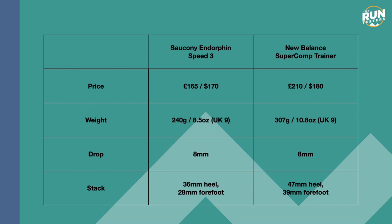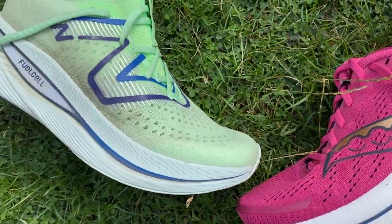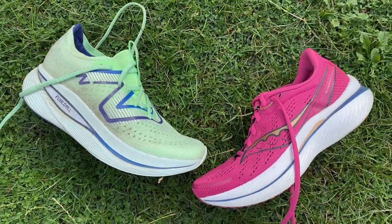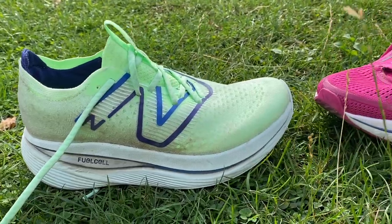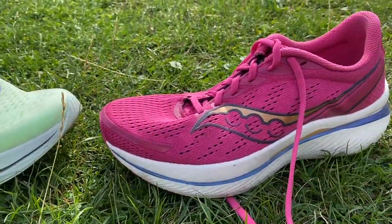Looking at the key stats for the shoes first: the Super Comp Trainer is incredibly expensive at £210 in the UK or $180 in the US. The Speed 3 is also expensive at £165 or $170. The big feature on the Super Comp Trainer is its stack, going all the way up to 47mm at the heel and 39mm at the forefoot for an 8mm drop. The Speed also has an 8mm drop but it's 36mm at the heel and 28mm at the forefoot.